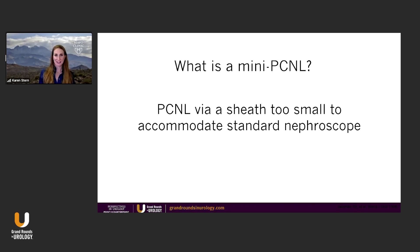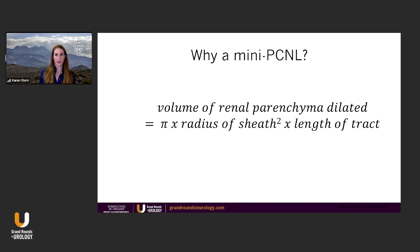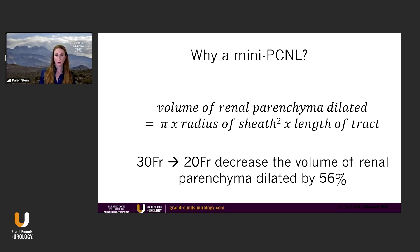So what exactly is a mini-PCNL? It's a PCNL via sheath too small to accommodate the standard nephroscope. Why would you do that? The volume of renal parenchyma dilated is equal to pi times the radius of sheath squared times the length of tract. Going from a 30-French sheath to a 20-French sheath decreases the volume of renal parenchyma dilated by 56%, which obviously has its advantages.